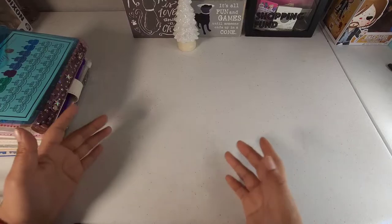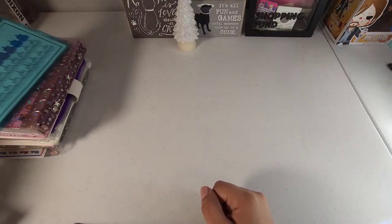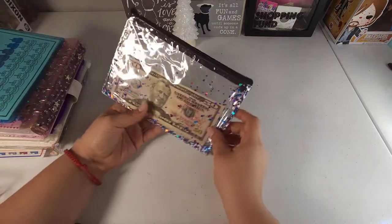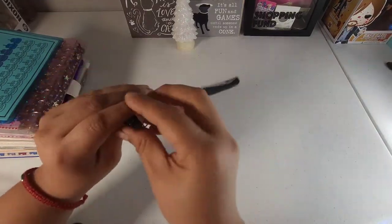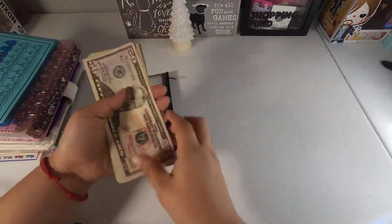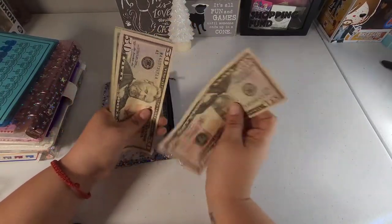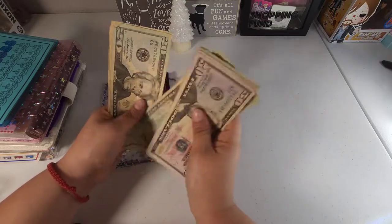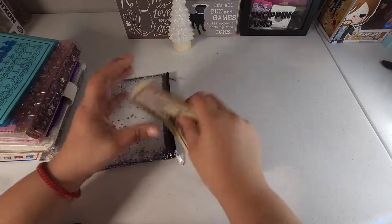Hey guys, welcome back! If you're new, my name is Monette. For today we're going to be doing a mini bill swap. I took out $300 from the bank and this is what we're going to be using to condense our envelopes. We have $51, $20, $40, $60, $82, $20, $40, $60, $80, $90, and $300.